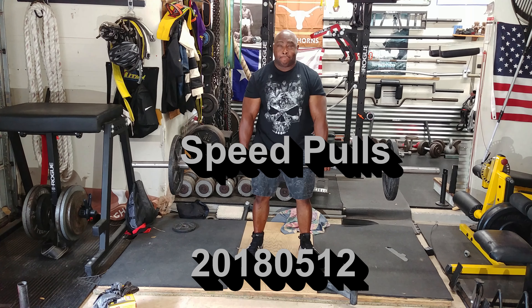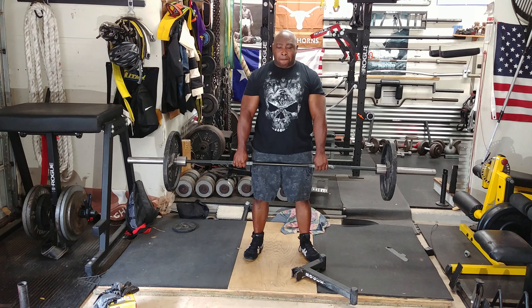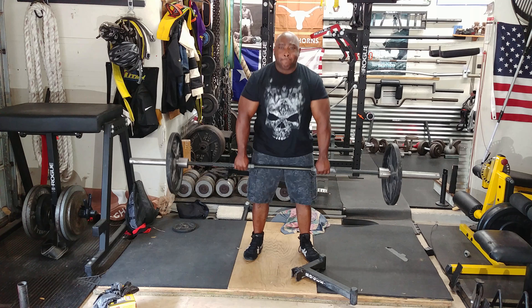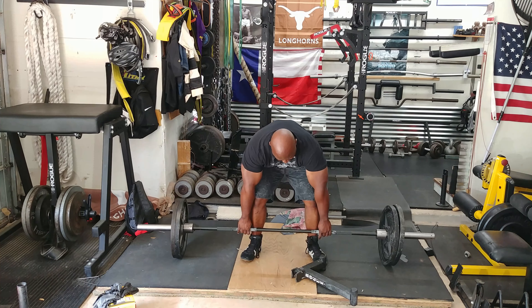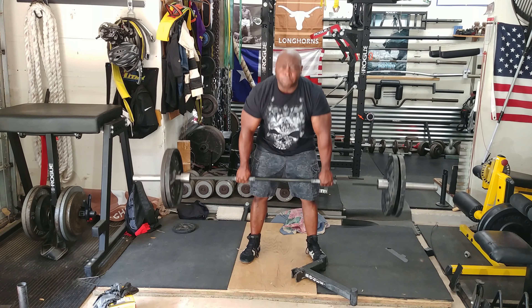Today is a speed session for the deadlift, and what I'm concentrating on is my form number one, and number two speed. I usually start off with a light weight, 135, and crank out five reps, and then move to 225 and crank out three, and then afterwards it's on to singles.